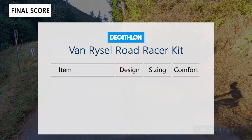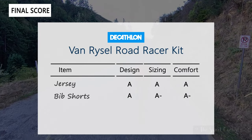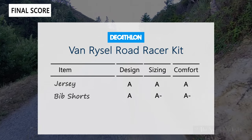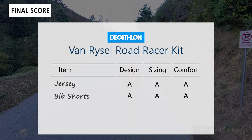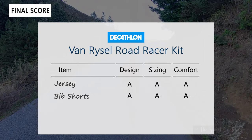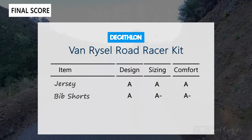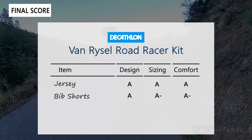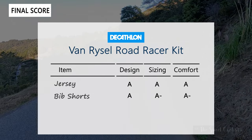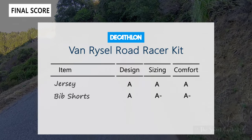Now the scorecard for the Vanryzel Road Racer kit, grading each item on design, sizing, and comfort. For the jersey, design gets an A — nice short sleeve design with elastic breathable material and premium details like the zipper garage and color-matched zipper. Sizing is also an A, and comfort is an A as well — it's tight-fitting but very elastic and quite comfortable. For the bib shorts, design gets an A — nice long leg length, raw edges, and great reflective detailing. Sizing gets an A-minus — it's very tight, tighter than other bib shorts we've worn in the same medium size, so we'd recommend sizing up as the seams are a little uncomfortable. Comfort also gets an A-minus. Both items are really nice and quite affordable compared to jerseys and bib shorts that can cost two to three times as much. For $200 you have a full kit you can layer up or down depending on the weather.